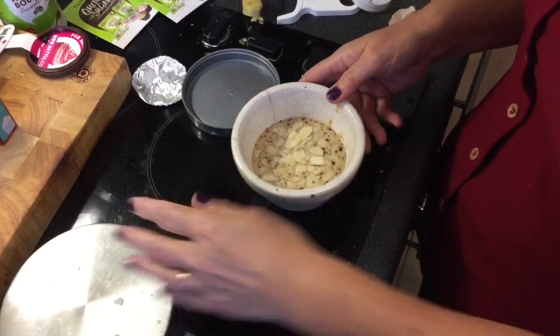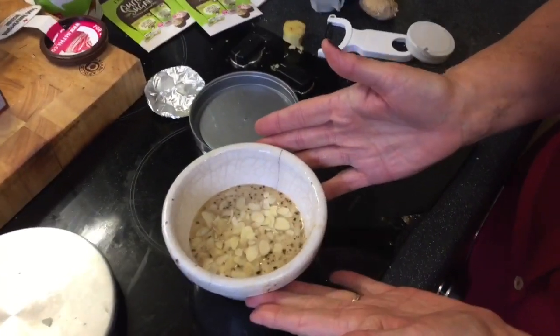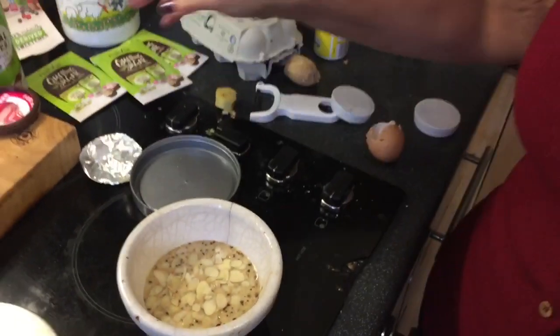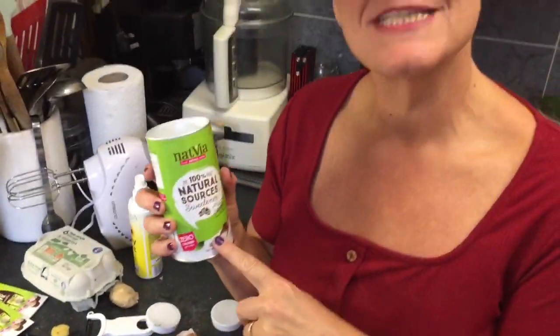I might even treat myself to a bit of custard to go with that. You can double up the recipe portion size as you like, but I'm really going to be quite interested to see what this tastes like in baking. I'm quite excited to see what the outcome will be.